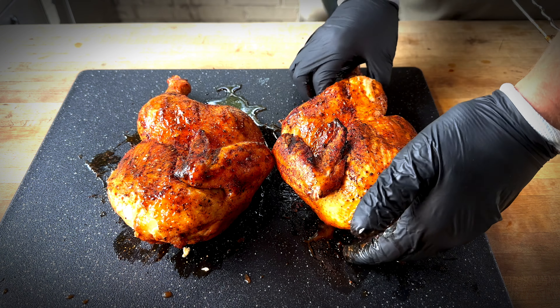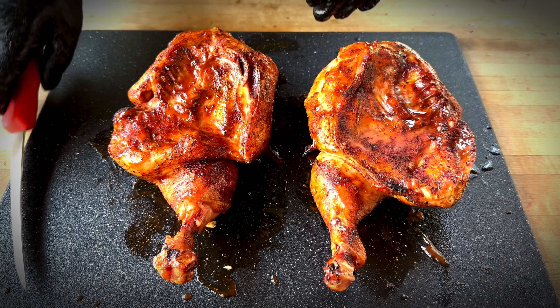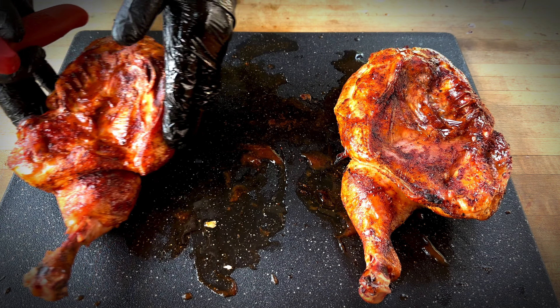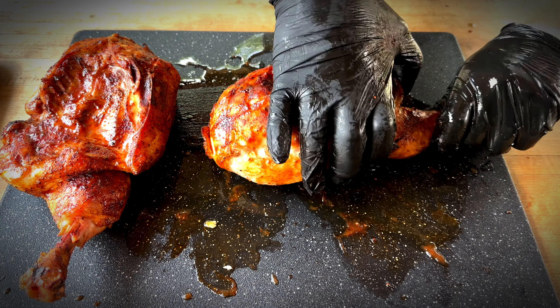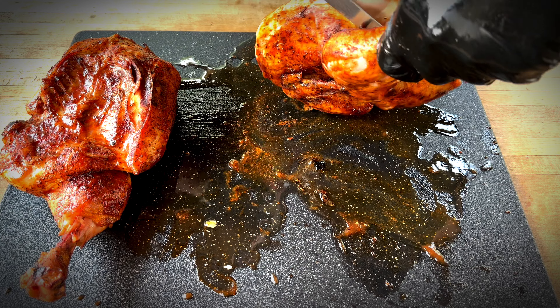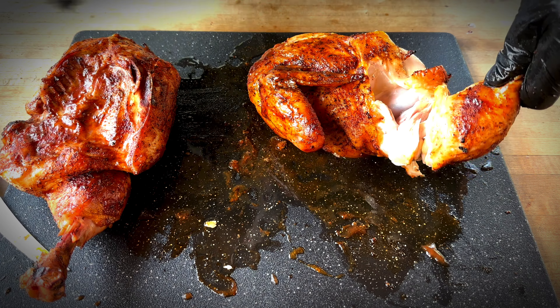This time we're going to put it skin side up. The chicken has rested and it smells amazing. Let's go ahead and get into this thing. We're going to leave one of them whole — I'll zip lock that one. This one will be the one we dig into. Let's take that leg off — the drumstick. Look at that juice — that's crazy!